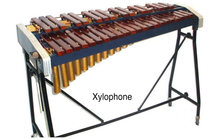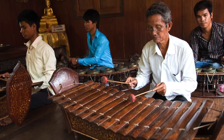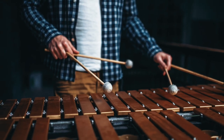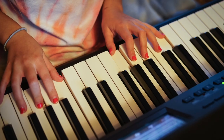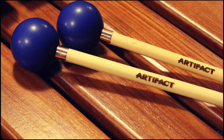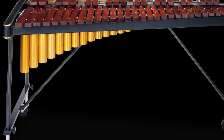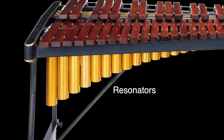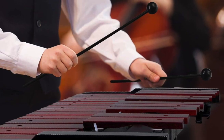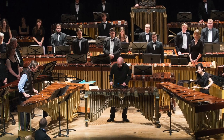Timpani players have to have very good ears because they usually need to change the pitches of the drums during performances. The xylophone is probably the most recognized of the tuned percussion instruments. The xylophone originally came from Asia and Africa, but has a Greek name that means wood sound. The modern xylophone has wooden bars arranged like the keys of a piano, which the player hits with a mallet. You can change the quality of the pitch by using different kinds of mallets, hard or soft, and by hitting the wooden bars in different ways. Attached to the bottom of the wooden bars are metal tubes called resonators, where the sound vibrates. This gives the xylophone its bright, bell-like sound, and it allows the xylophone to cut through the thick textures of the orchestra.